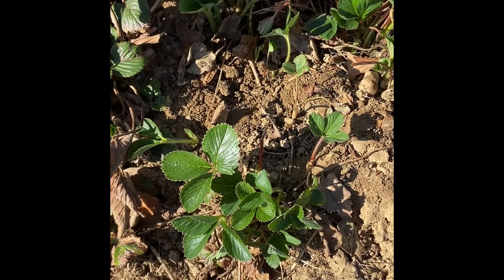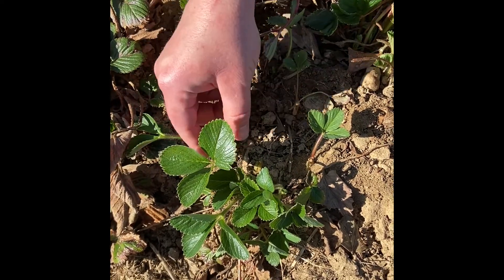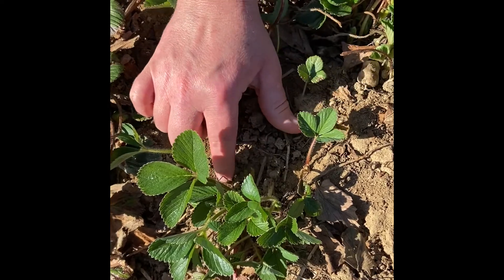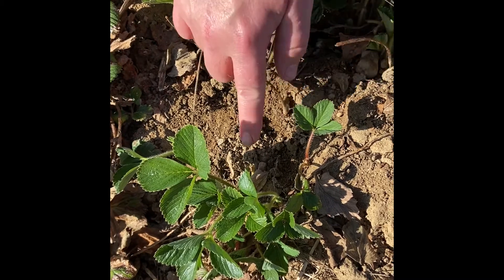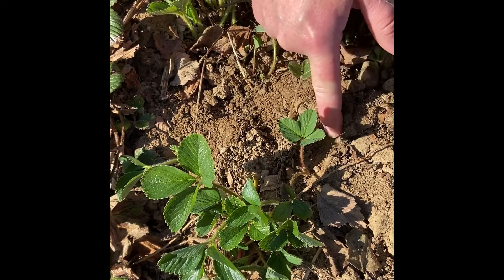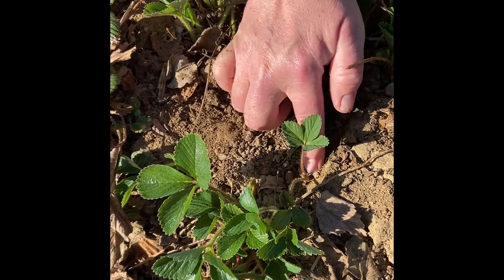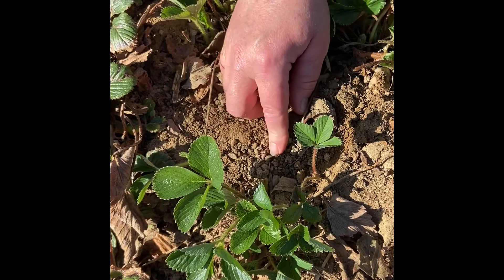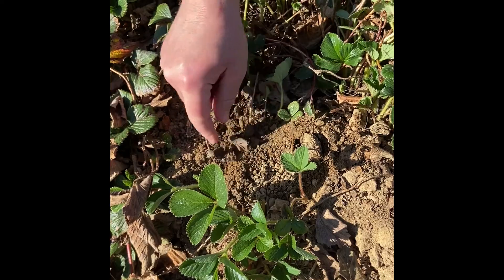Here we have our strawberry plants. This is an established planting, so we have mother plants and daughters here. This is a strawberry mother plant — it's actually a fully functioning plant in itself. Throughout the season, it will send out a little runner that will sprout a whole new plant, which is called a daughter plant. In this system, we plant mother plants, they'll produce little daughters, and then this one will actually have all your fruit for the next season and turn into a mother plant for the following season, just continuing the cycle.